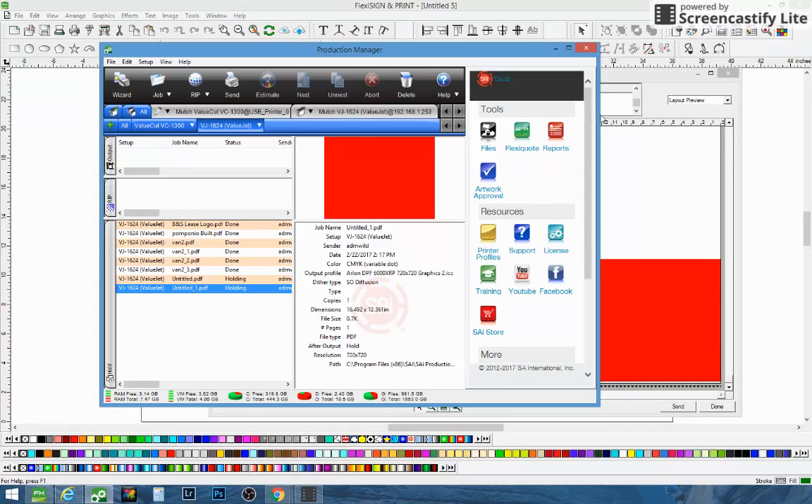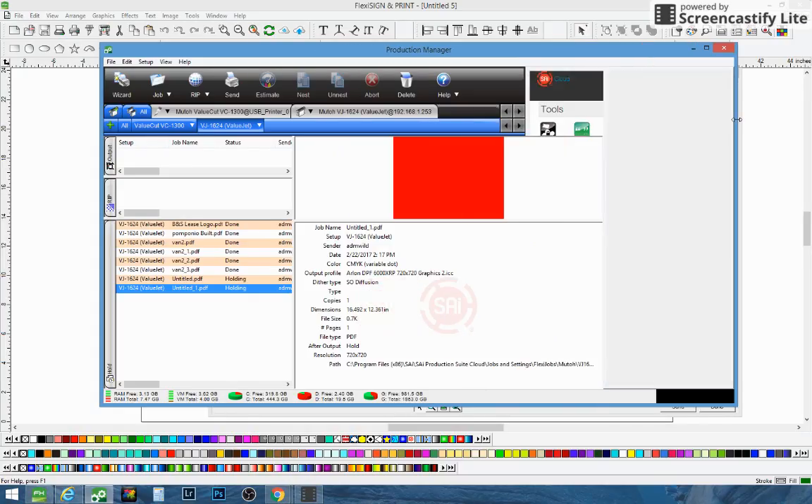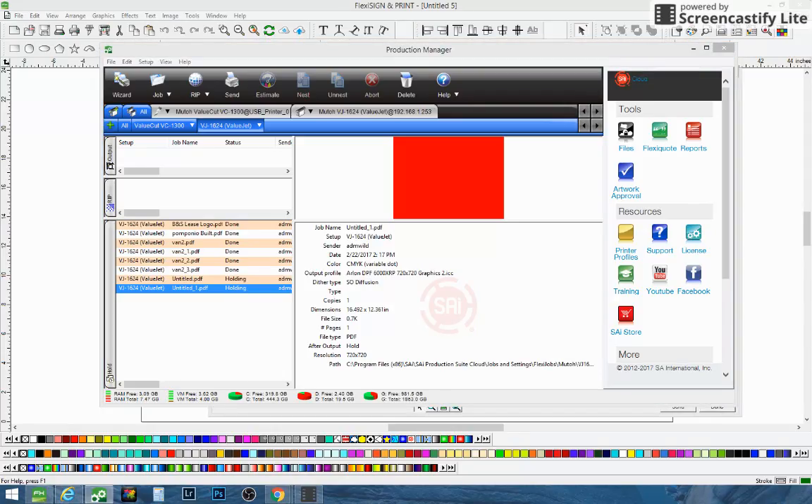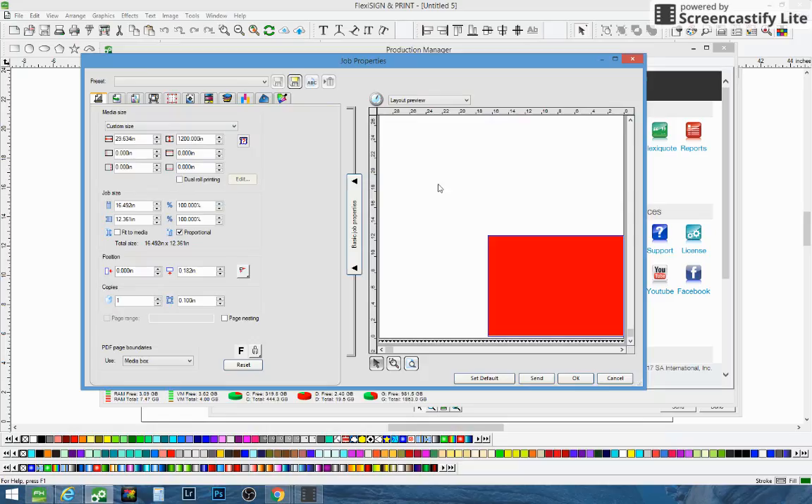In the production manager here, I'm going to show you it's holding a file right here. What you're going to do is double-click on it and it's going to bring this screen up. In this screen, we're going to go up and click on the color management tool. Once you click into the color management tool, it'll come up in a second.